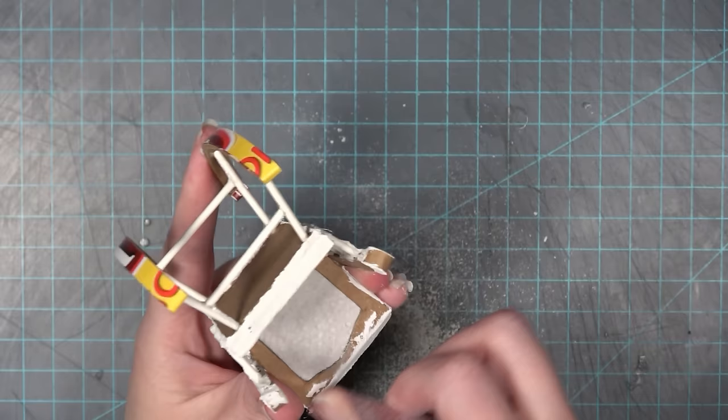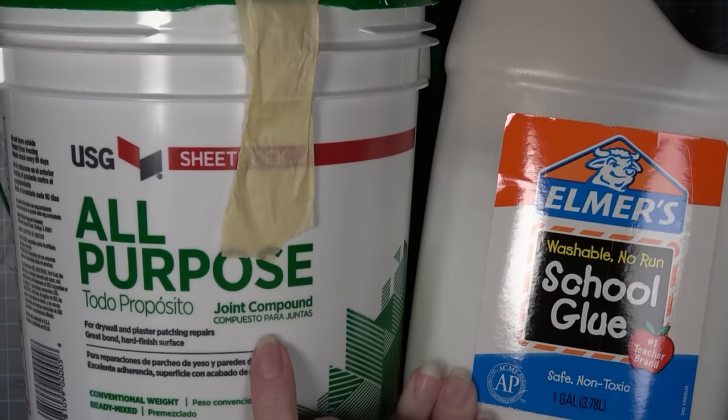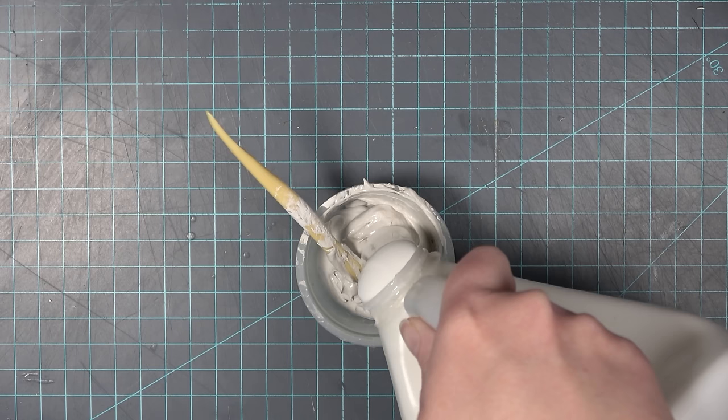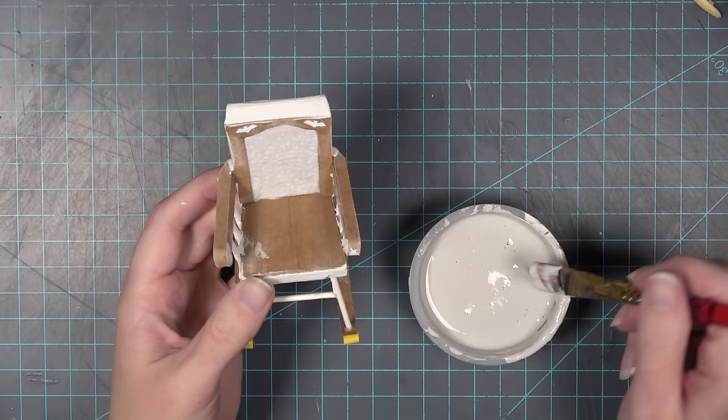Once the joint compound is dry, I give it a really good sand before moving on. What I call the mixture is a 50/50 mixture of joint compound and Elmer's glue or some kind of white PVA glue. If you want it more thick you can add more joint compound; if you want it more thin, add more glue.